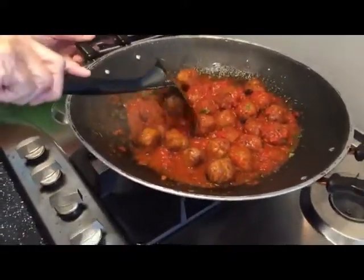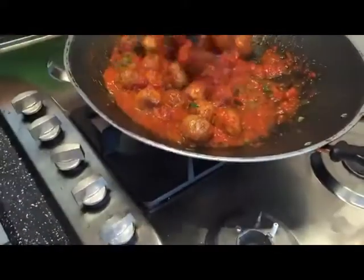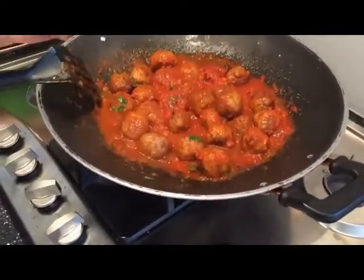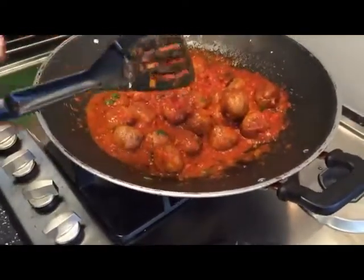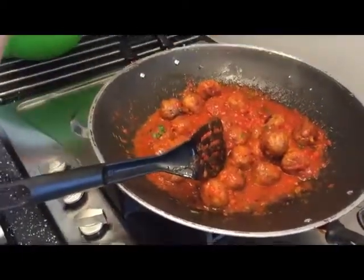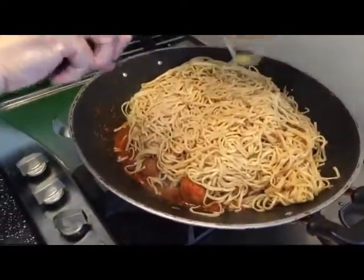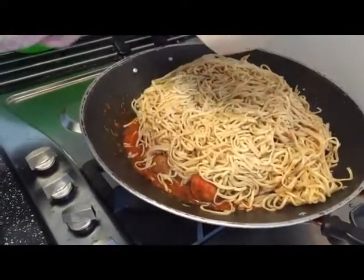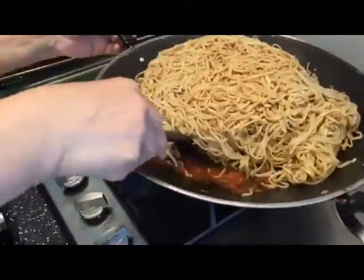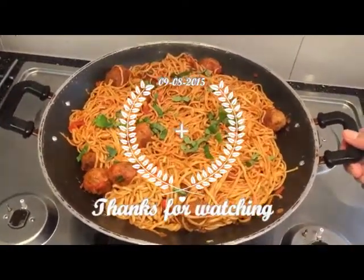Now I'm going to add my noodles. I'm going to mix it well and I'll show it to you. This is my food — it's ready. As you can see, it looks gorgeous. Beautiful.